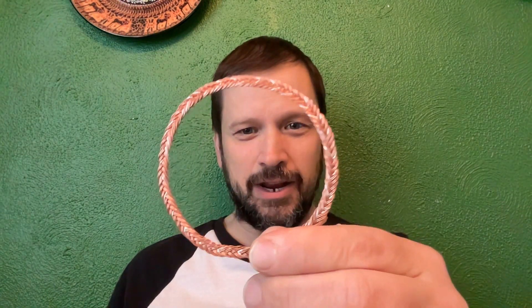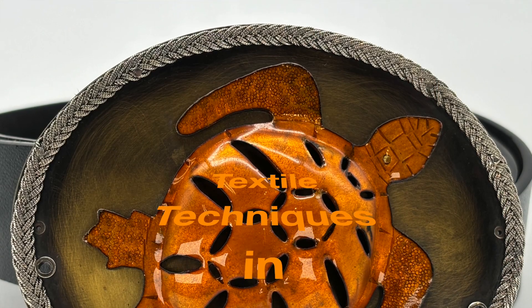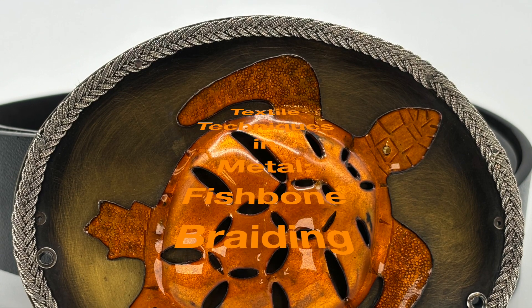I spy another braid in your future. Hello and welcome to another video in the Textile Techniques in Metal series.